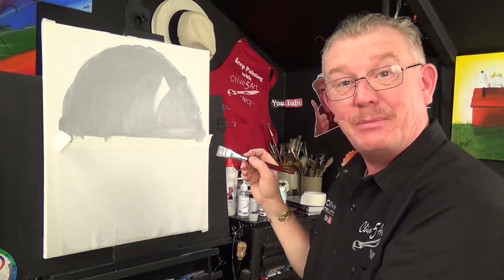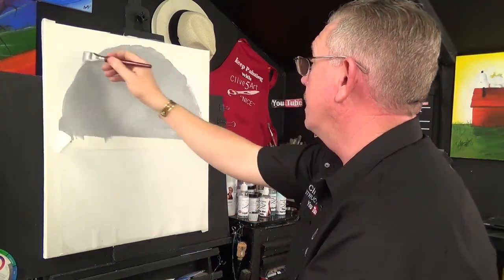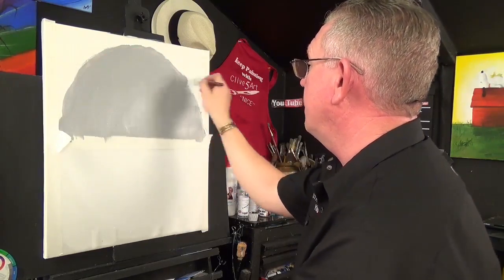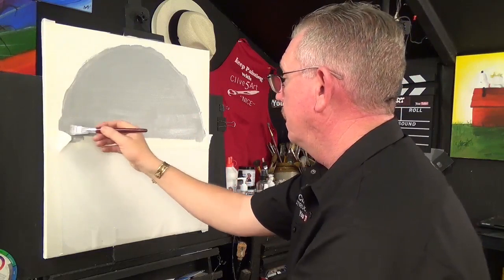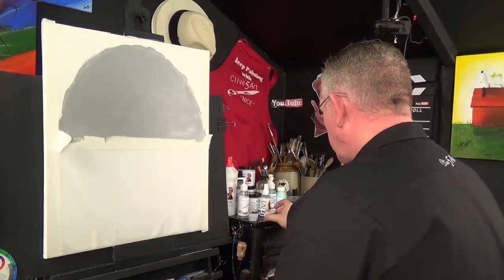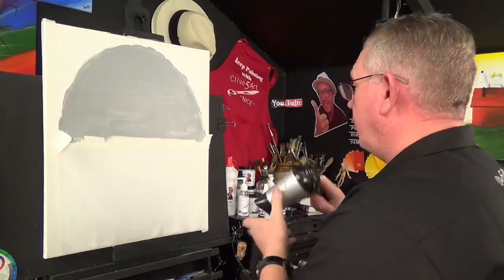My friend Dawn helped me a lot actually. Between Bob Ross and my friend Dawn, painting has been very therapeutic. Nice and gentle — let's just get a nice even coat across there. That's all we need to do. Wash your brush, put your gesso inside, get your hair dryer and dry that off.